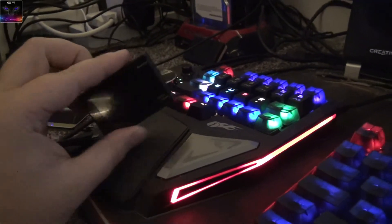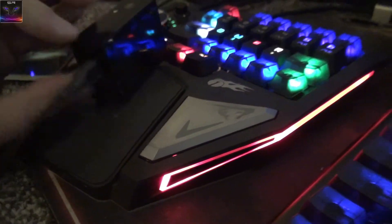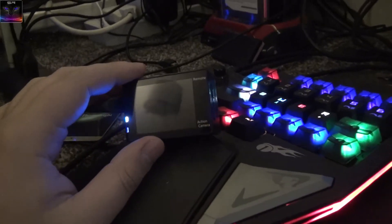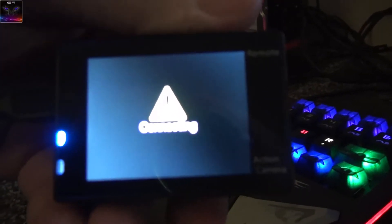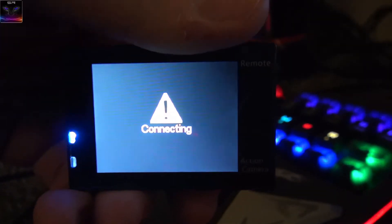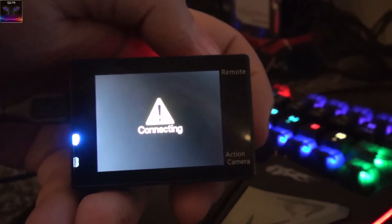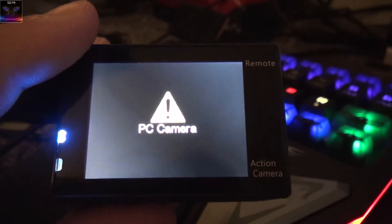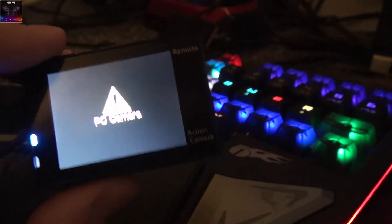To use it as a webcam, simply connect it to a PC via USB — it automatically turns on. Press the power button once to cycle modes: 'Connecting' means it's acting as a USB drive so you can transfer videos, and pressing again puts it into 'PC Camera' mode. On Windows 10 it installs drivers automatically, and then you can use it in Skype or any app — it's just plug-and-play, nothing extra to configure.